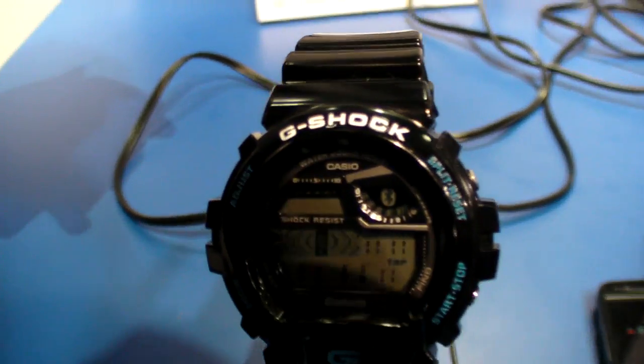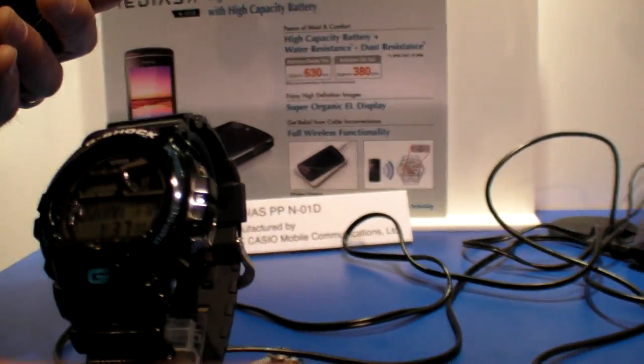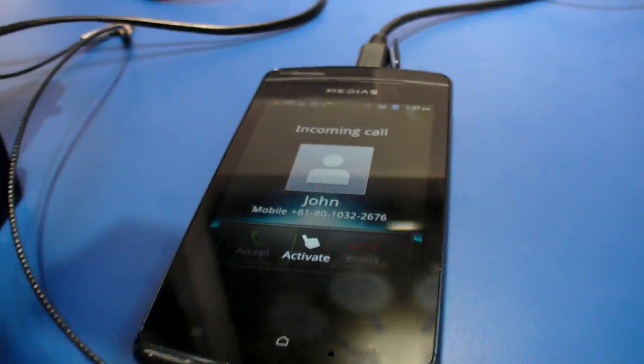Incoming call from John. John is calling. I'll tap this button and I can silence my phone. So the phone is no longer ringing. If your phone was in your pocket, briefcase, or a business meeting, you could silence it from the watch.